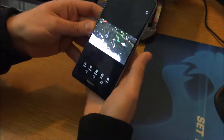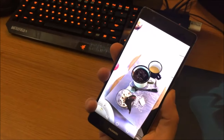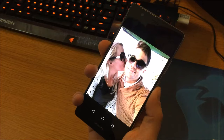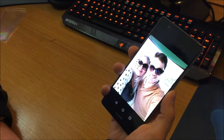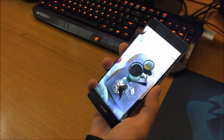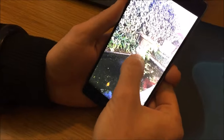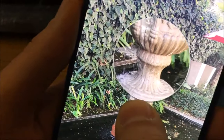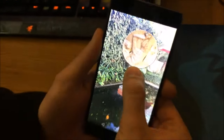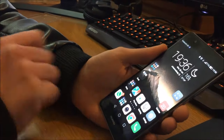Another cool thing with the fingerprint sensor is in the gallery — you can swipe it to go to the next photo. There are some great photos on here of restaurant food and my fiancée. The P9 Plus also has 3D Touch — the only phone other than the iPhone 6s and 6s Plus to have it. When you push down harder on the screen it zooms in, and less pressure zooms out, which is great for photo lovers to quickly pan and zoom.